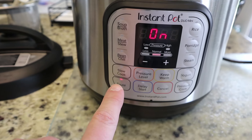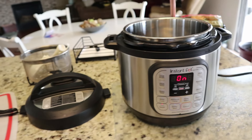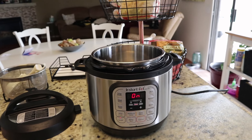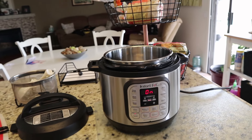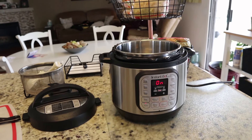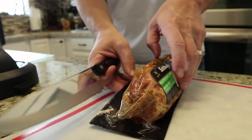All right, you remember this pork loin that I bought the other day? We're gonna sauté it on all four sides. I'll cut it and then sauté it so that it locks the juices in. Then I'm supposed to put the Instant Pot on for about nine minutes and check the temp. But first I'm gonna cut this in half.